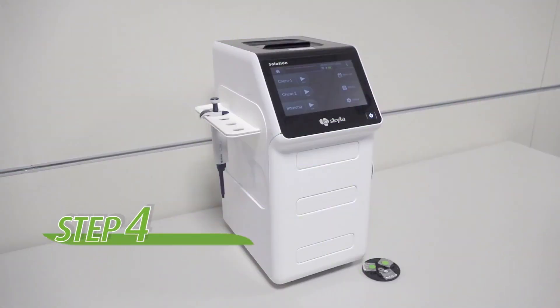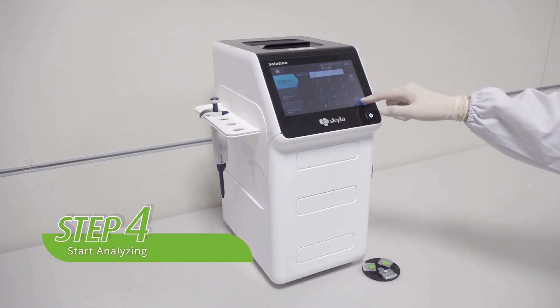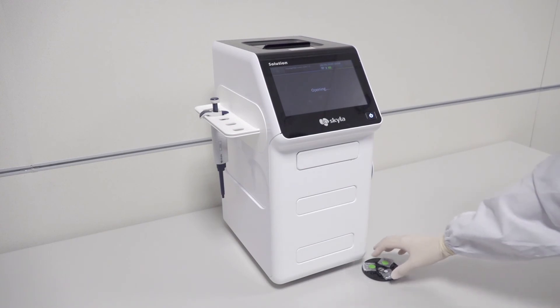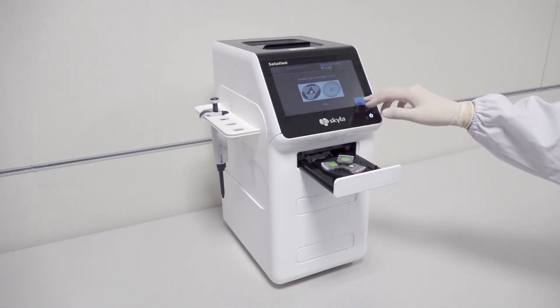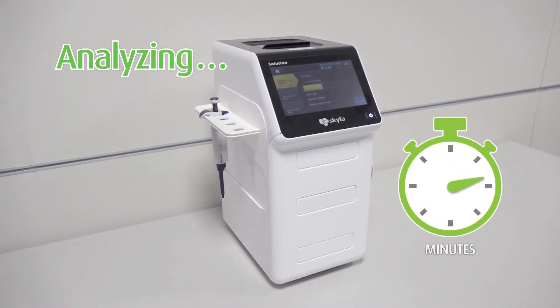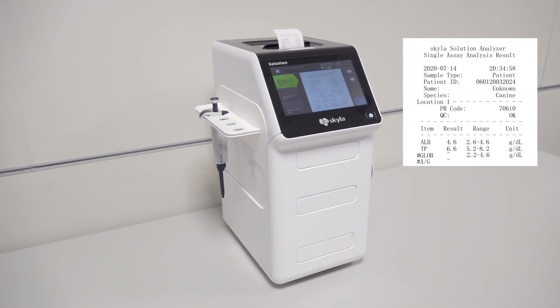Step four: press the CAM1 icon on the touch screen and input the patient's information. Next, press the OPEN TRAY icon, then put the carrier assay onto the tray, and press OK to start analyzing. After analyzing, the test results will be displayed on the screen and printed automatically.